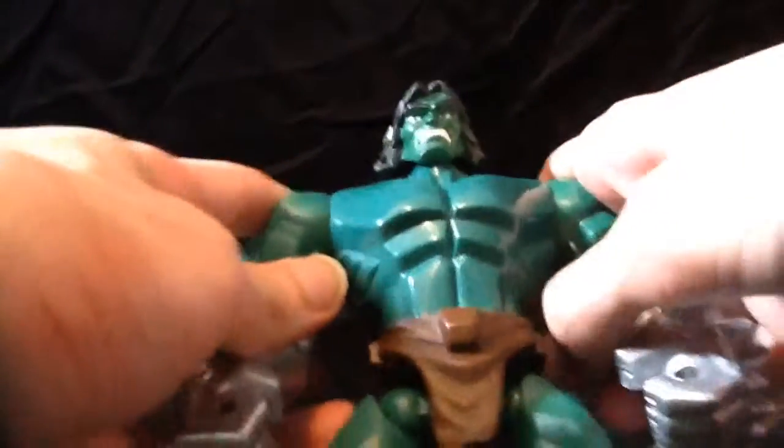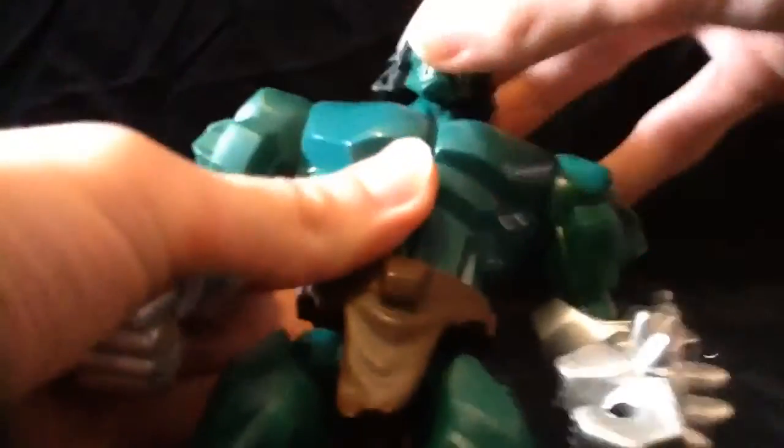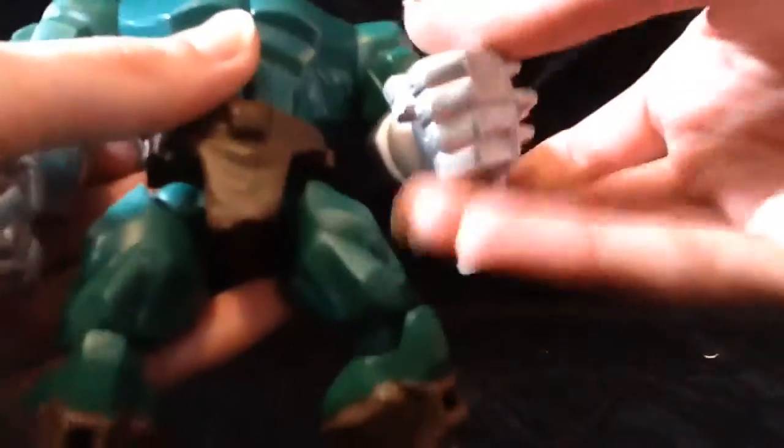Other than that, he's got the standard Hulk body. I'm surprised they didn't make this a deluxe figure. He does not have the in and out of the shoulders unfortunately, but he does have the up and down in the head. He also rotates, and then he can rotate in the shoulders and then single hinge in the elbow with a wrist or a swivel.